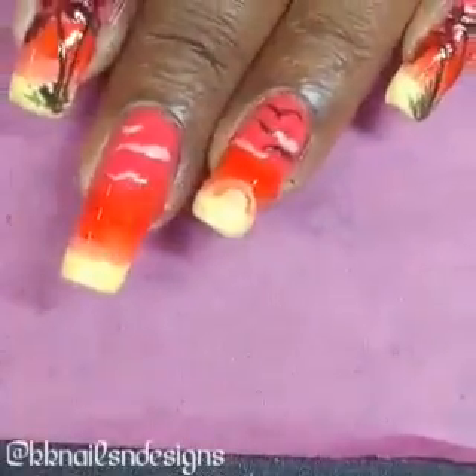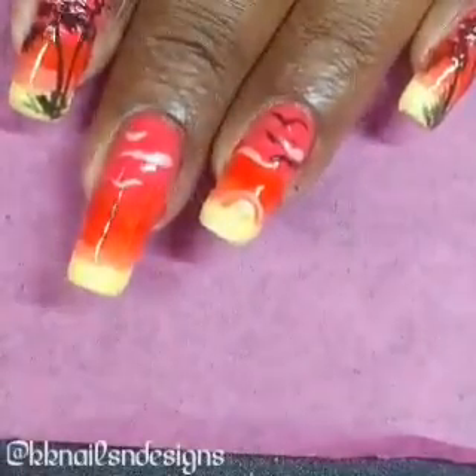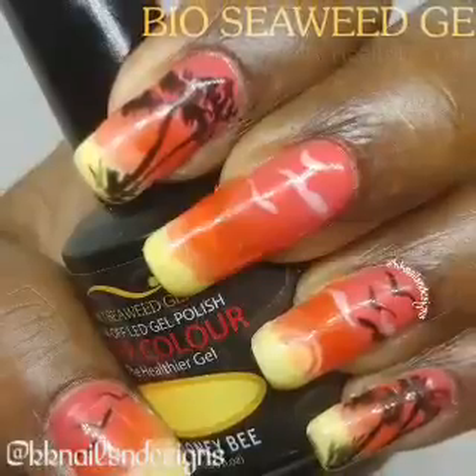So once that was all done and after curing, you top coat it. I hope you all enjoyed that.